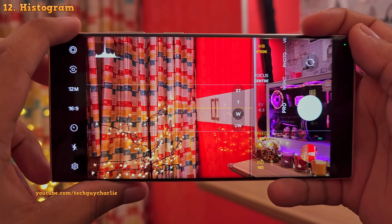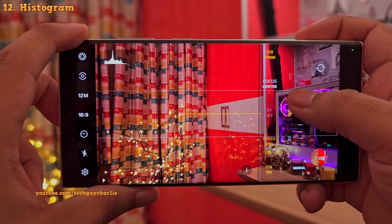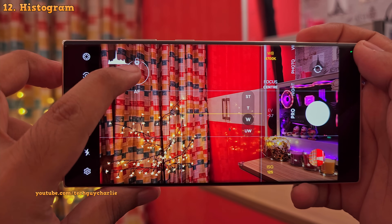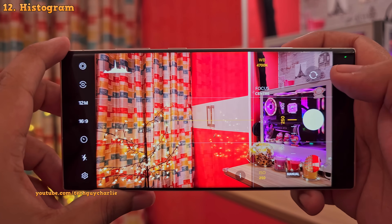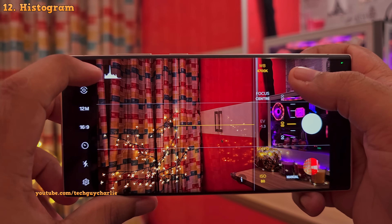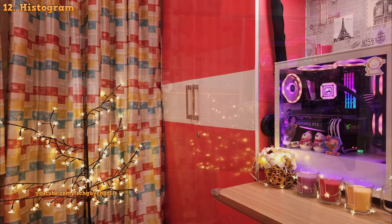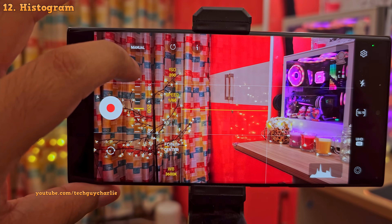Tapping here will open the histogram. Looking at this, you can figure out if your image is over or underexposed. In short, the dark tones are displayed on the left side, the middle portion shows the mid tones, and the right side shows you the whites. You want the graph to be covering the middle part for correct exposure. If your shot is overexposed, you'll see the graph move to the right side; if it's underexposed, to the left — and this is when the details are lost. You also get the histogram in the pro video, and it's something I actually use to figure out if the exposure is correct.